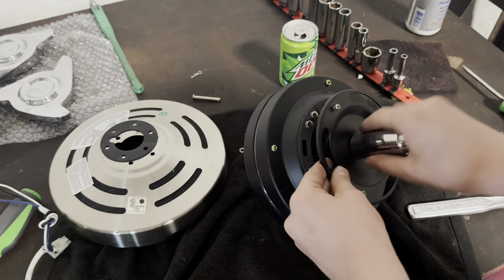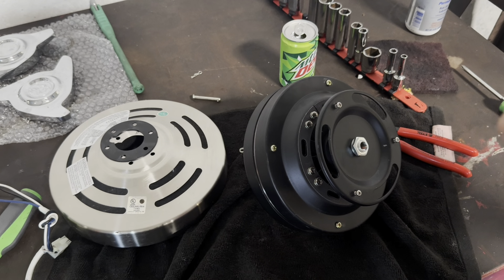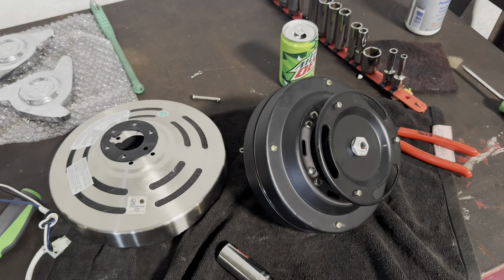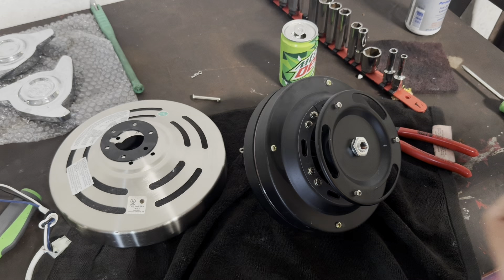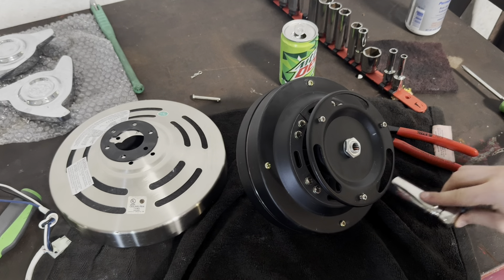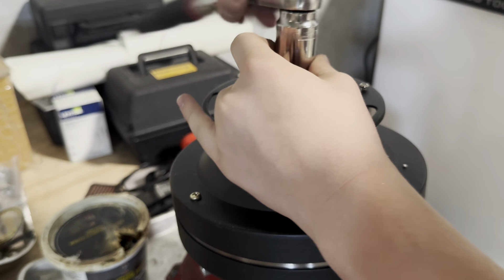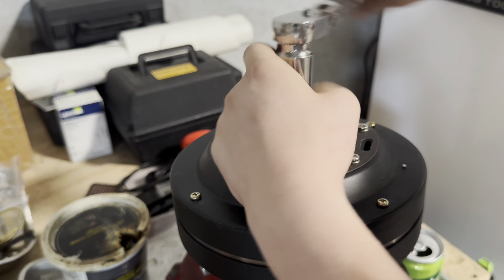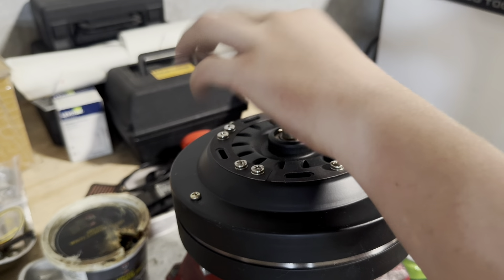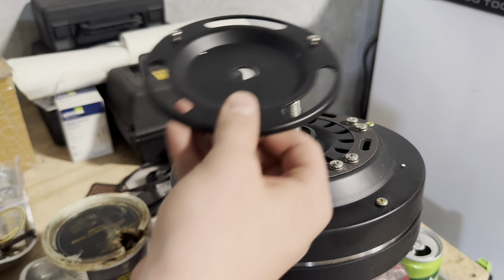Got to start off with a nice cold Mountain Dew. Here we have our motor housing that we took off, and then the rest of the metal you want to scrap. We are going to be separating the metal from the copper. The next thing we're going to do is pull these lead wires out here.